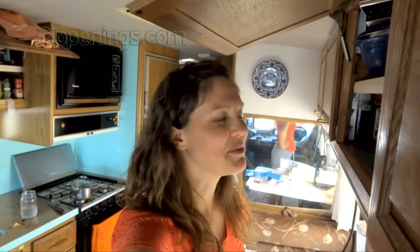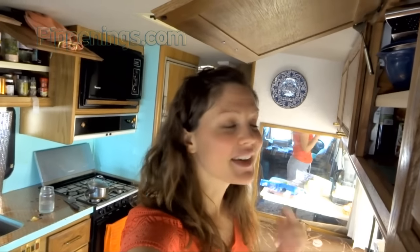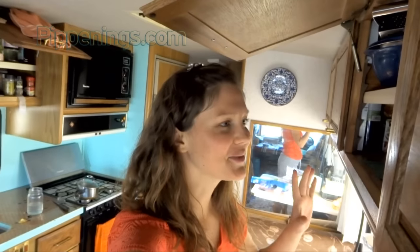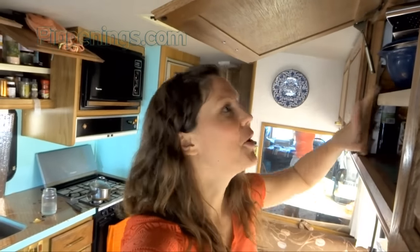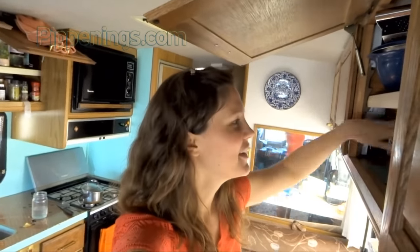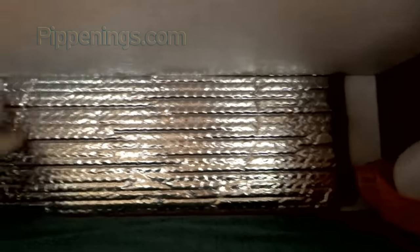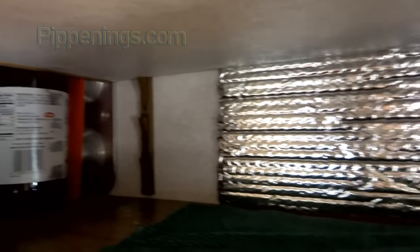Another location in your RV that is going to be a great place to put insulation and will really cover a lot of square footage and surface area is inside your cabinets. Sometimes when it's really hot outside, I'll open up one of my cabinets and just feel the heat come out. So this is a great place where you can add insulation — no one sees the silverness — and you can put this all along your cabinets.